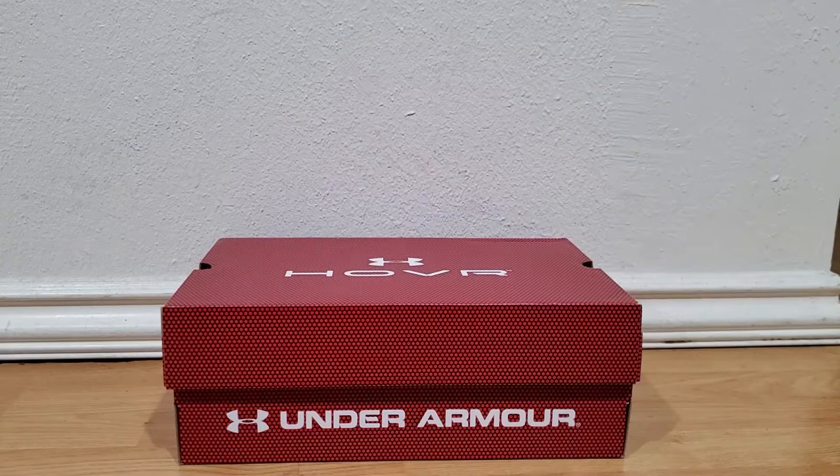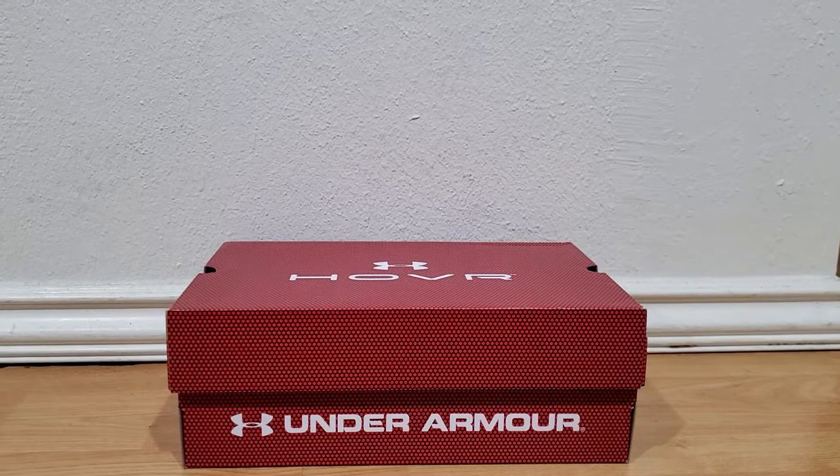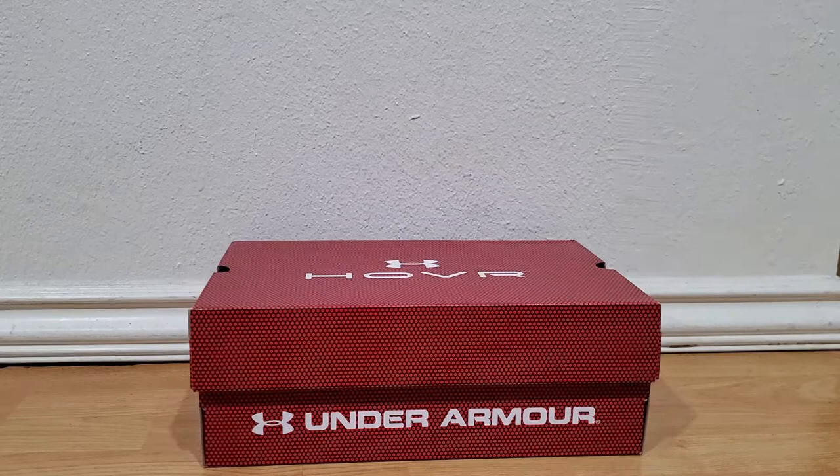This is the Andres Segovia Show. This time I'm going to be covering my new shoes. These are the Under Armour Hover Sonic 4. I got the first generation and I love these shoes. They've only gotten better.